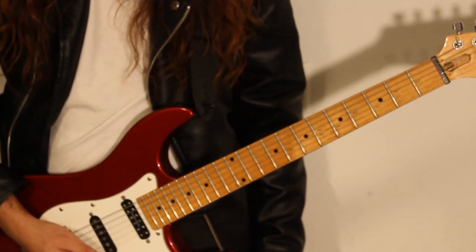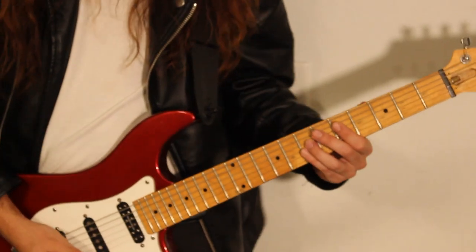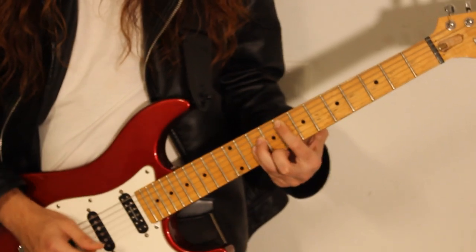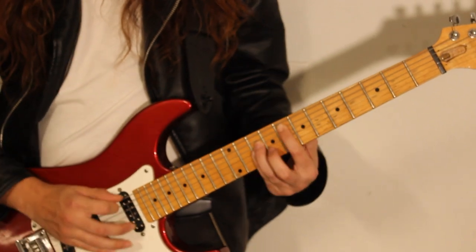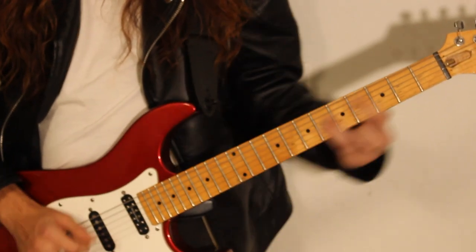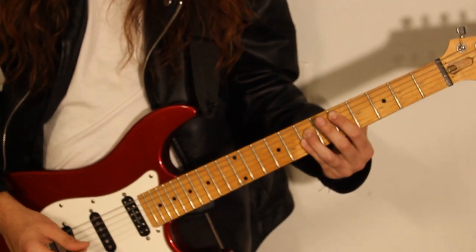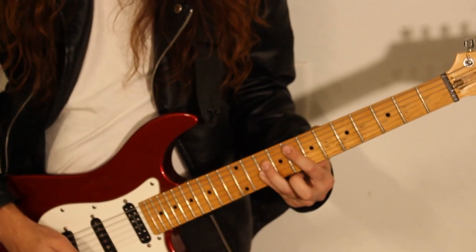For the next part, for the climax of the song, where Rob Halford says 'you don't know what it's like,' we go to the D. For that section, we're going to be playing power chords — it's going to be D, F, C, D, F, G.